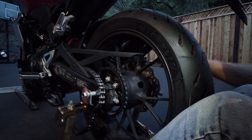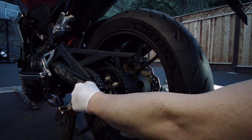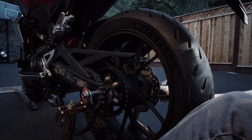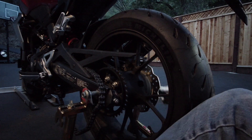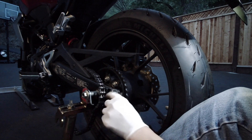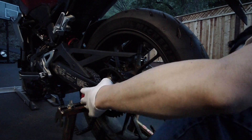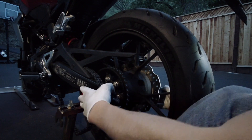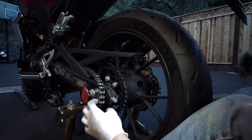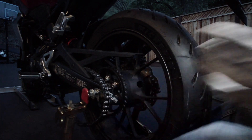The axle slips through the brake mount, so I need to line up the axle with the chain tensioner. I can see the tensioner on this side, but I need to line up the other side too. Chain tensioners are loose on both sides — pretty much all the way — so I can push the wheel forward.